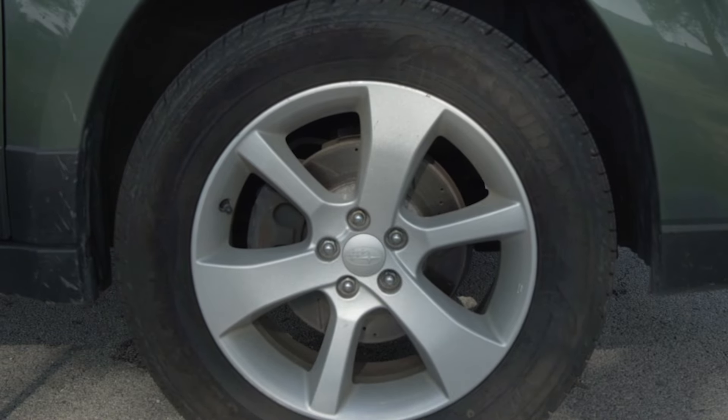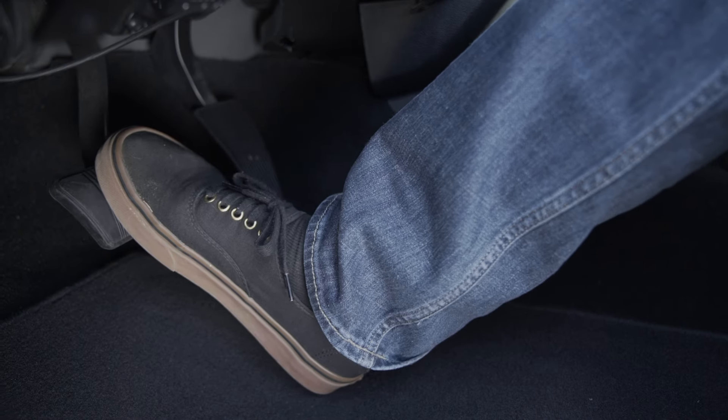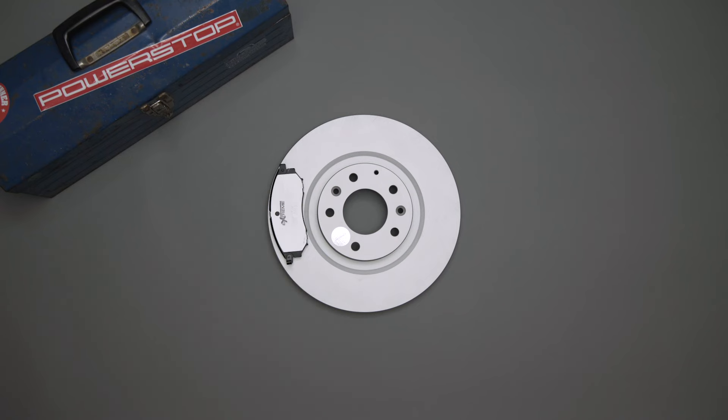If you're forced to stop during deceleration, either shift into neutral or give room in front so you can allow the vehicle to roll slightly while waiting for the light. The rotors will be very hot, and holding down the brake pedal will allow the pad to create an imprint on the rotor. This is where a judder can originate from.